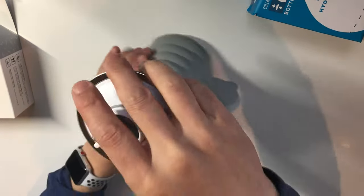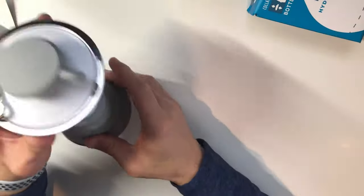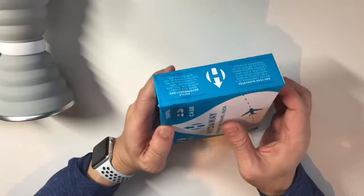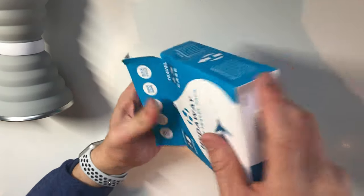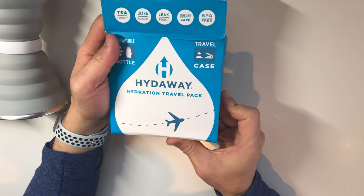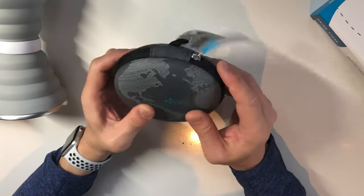Alright, and number two is called Hydraway. It's a hydration travel pack, and I got the one with a little carrying case — so here's this nice little case.